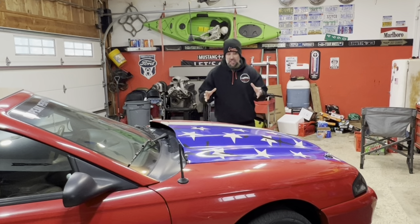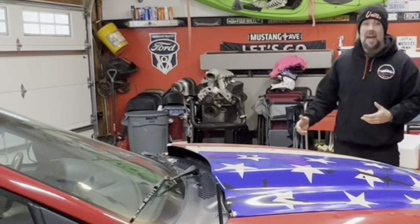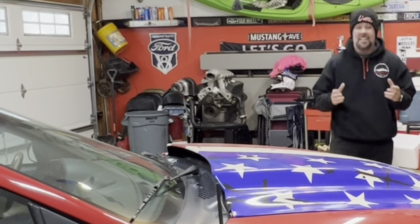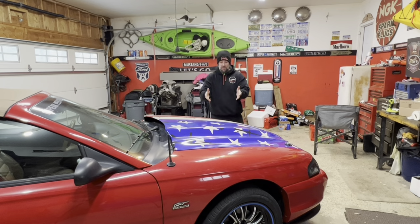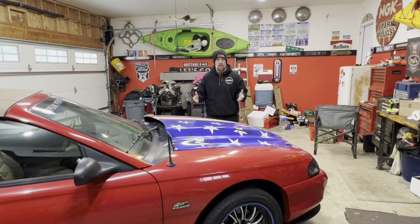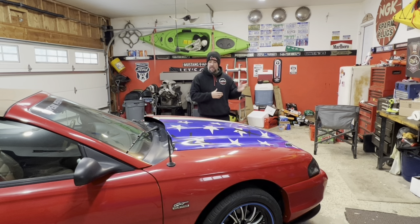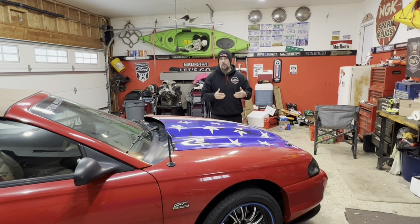If you've been following along on this build, you know I've got some pretty big plans - an On3 turbo setup, Pro Comp aluminum heads, Anderson cam, Holley High Ram intake, and a bunch of stuff that needs to come off this spare mock-up motor and go onto the engine in the car. I've also got to throw in a new upgraded clutch because this car has about 116,000 miles on it and it's still the original factory clutch.